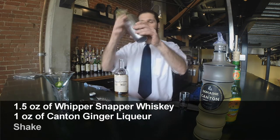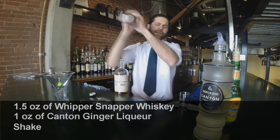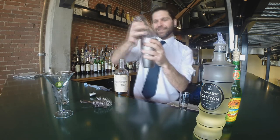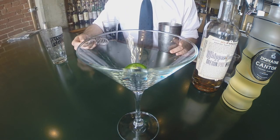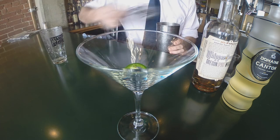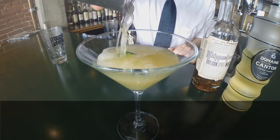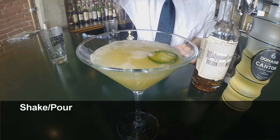We're going to shake vigorously all of our ingredients. It's a really important device to have — our strainer. Earlier when we muddled all those ingredients, unless you have a strainer, all those pieces are going to end up in your cocktail. So it's really nice to put your strainer on top of the martini shaker and pour, because we don't want any of the rest of those ingredients in the cocktail — we just want the flavors from them.